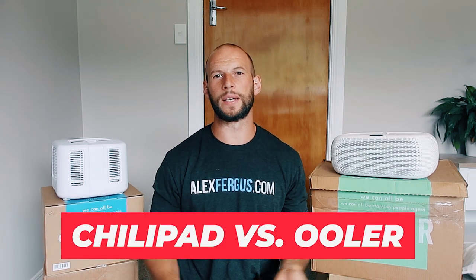Hello, it's Alex here from AlexVergus.com. Today I've got another head-to-head comparison. This is two products from the same company.